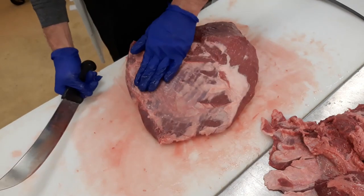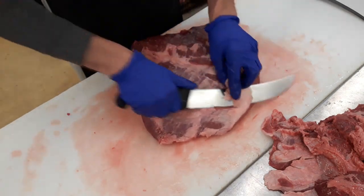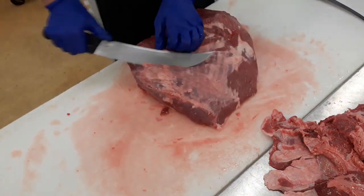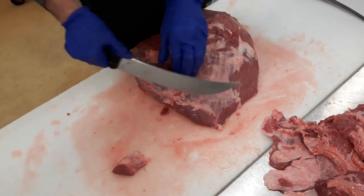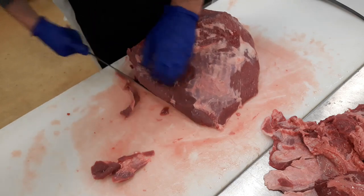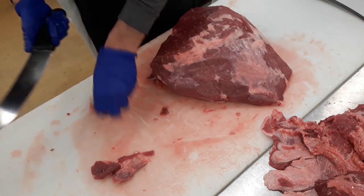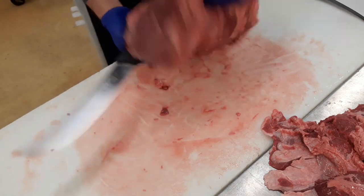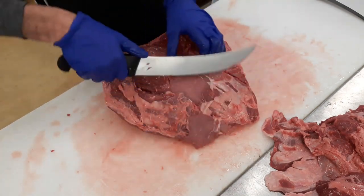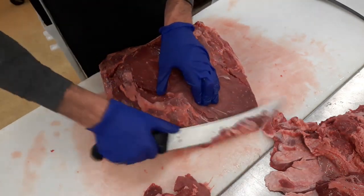Then you want to take off all of this — this is called silver skin. You want to take most of that off. It's not going to make it bad or chewy; silver skin is kind of chewy, but there's really not a lot on there to worry about. Okay, so we've got the top all cleaned up. Now this is the bottom — get all that silver skin off of here. It's actually worse on the bottom; it's more sinew meat.